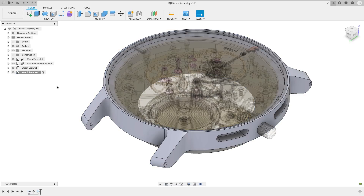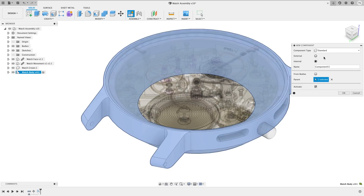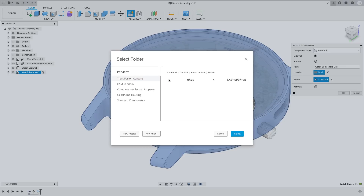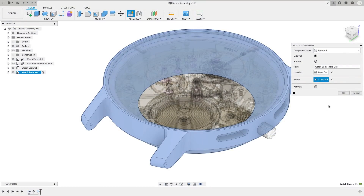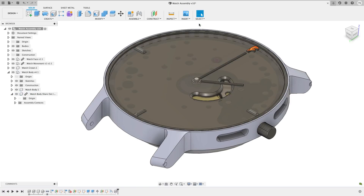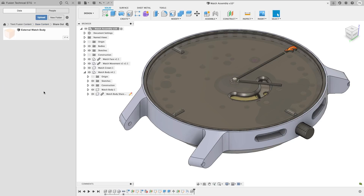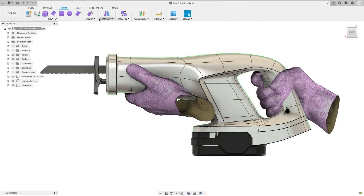Edit in Place made it possible for you to edit a reference component in place of the assembly that it lives in. Now you can create a reference component directly within the assembly you're working in and have that component saved automatically to the location you choose. The new component command now has two new options: external and internal components. Selecting internal creates a component like it's always been, but selecting external will create a reference component within the active assembly and reveal a new location option. For anyone working on a team, this is a fantastic tool that lets you design concurrently with stakeholders and collaborators while also having the power to outsource, outshare, and isolate aspects of your project should the need arise.